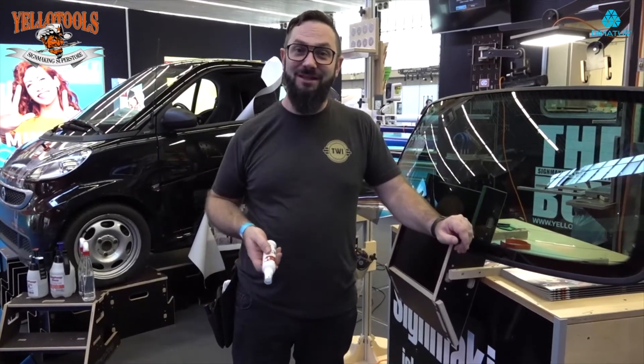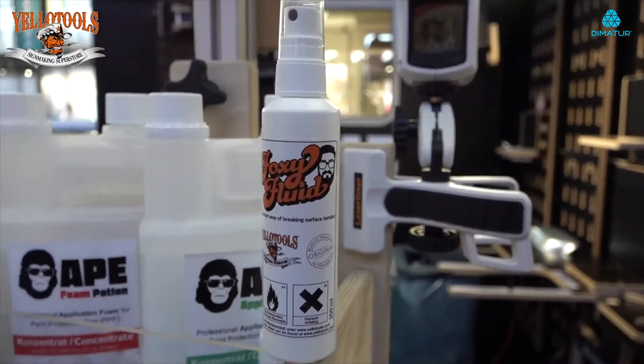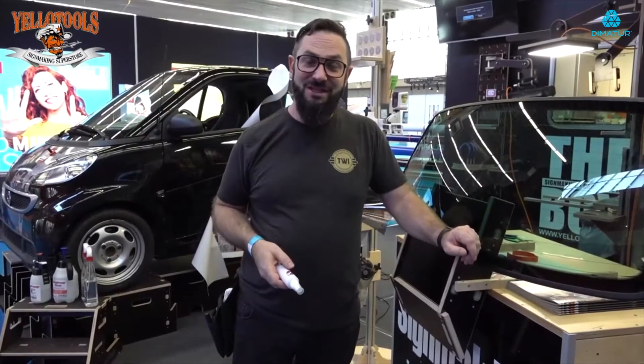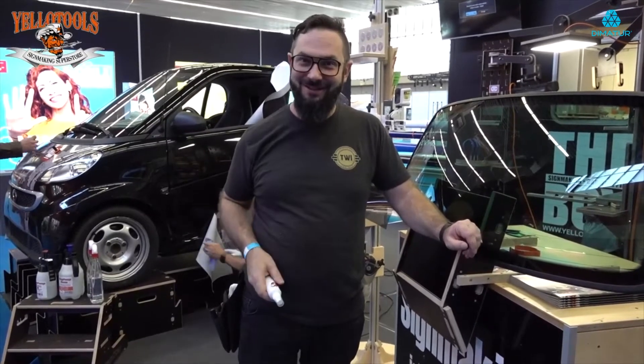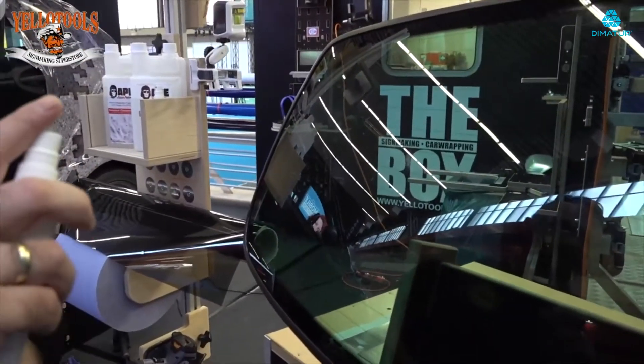Hi guys, we are here at the festival in Amsterdam and we are releasing today the Foxy Fluid. The main purpose for this is shrink fluid for windows. Let's go do it — spray only a little bit.